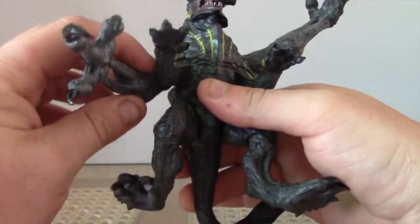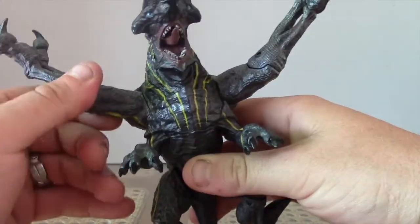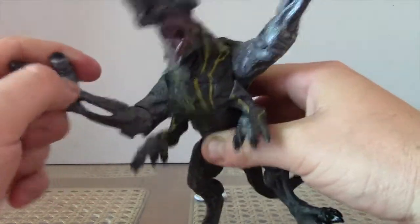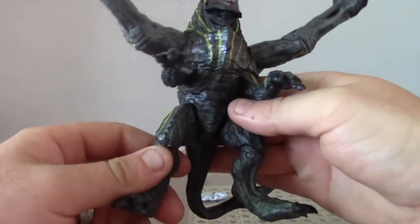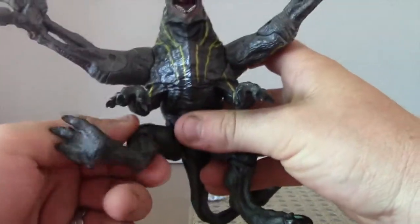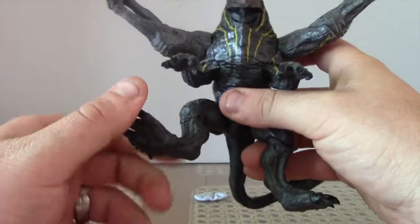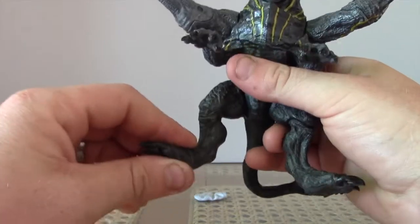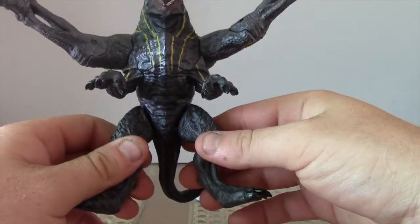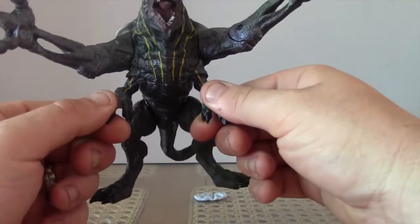Both arms swivel up and down — you can probably put it in a fair few poses if you wanted to. The elbow goes up and down. There's no hand or wrist movement, there's no waist swivel. The legs swivel quite a bit, but that's sort of redundant and doesn't really help anything. The two little arms — these two little ones — they don't move at all, they're fixed.